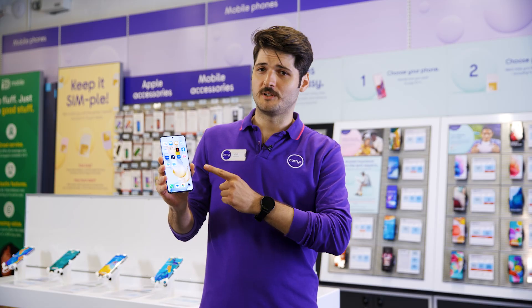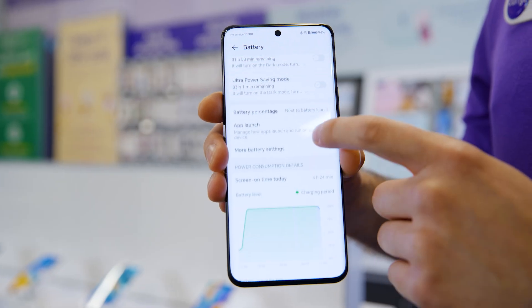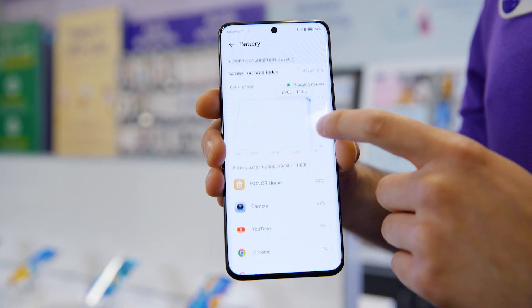This model comes with 256 gigabytes of storage, so you should have enough space for high-res pics, and with its long-lasting battery, you can keep on snapping and playing all day long.